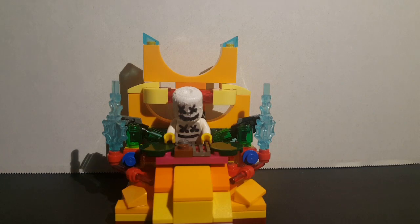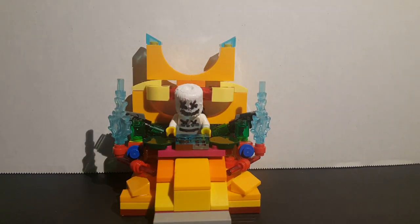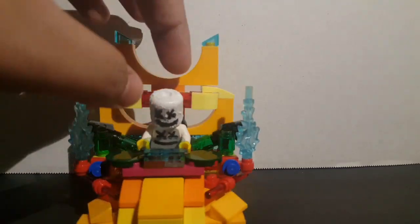I did build an entire piece for it — let me show you guys with him on it. Here he is, and it actually has a little piece of glass on the front. That is the little DJ booth, as you guys can see, with all these transparent neon lights.